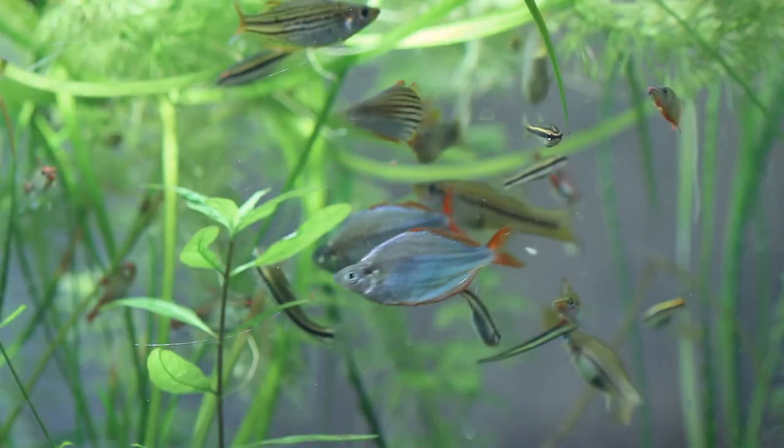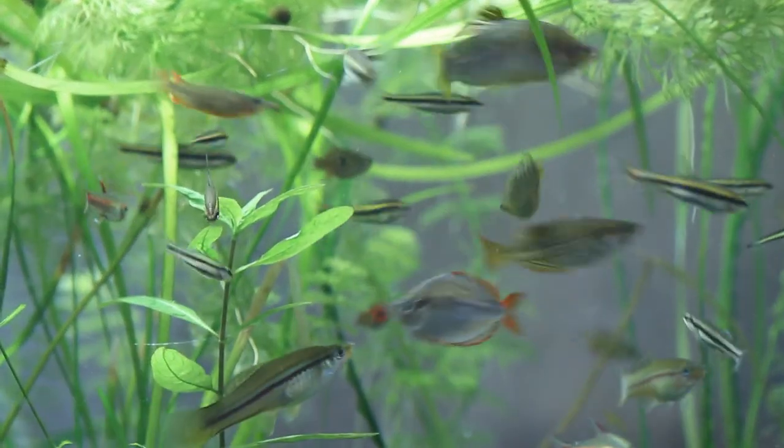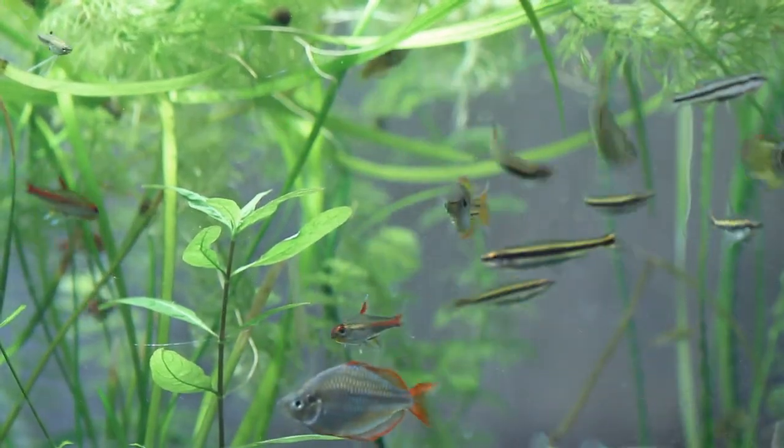On a final note, I wish you luck if you decide to set up your own bloodworm culture. It can be a really rewarding experience, and your fish will definitely thank you for it.